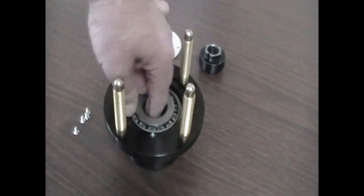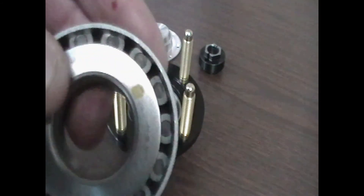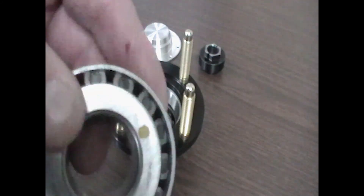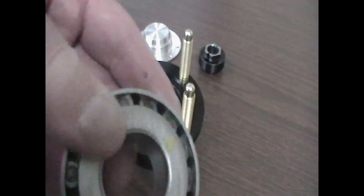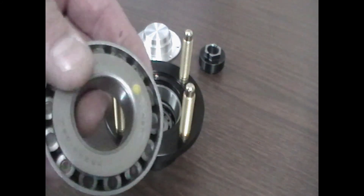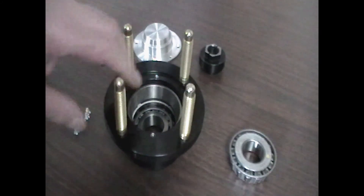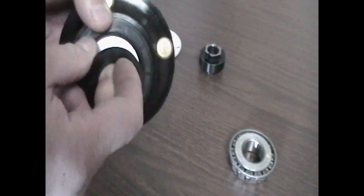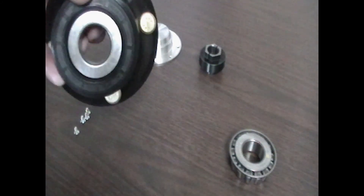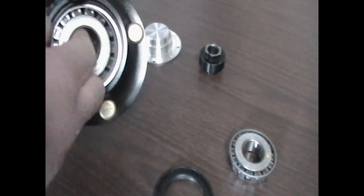Remove the bearings. Take note that the bearing on the face side where the wheel goes has got a yellow dot on it. We do that so you can match it back to the same race it came out of. Don't interchange the bearing cage with a different race — they're made to match each other. Pull the back seal out. There's also a seal spacer washer. Pop the seal out and pop the bearing out.